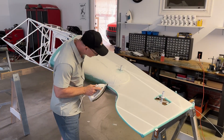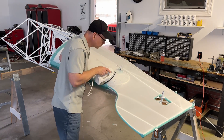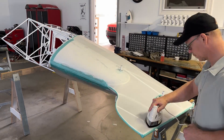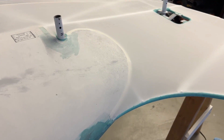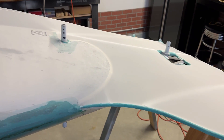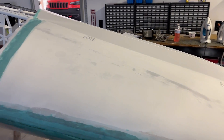Once I'm done with the heat gun, I go back with the iron to press it all down. This is the 350-degree iron, just making sure everything is set to 350 degrees and shrunk as much as it should be. Now you can see it's shrunk perfectly around this complex curve with no wrinkles, and it all looks fantastic. Now it's time to flip it over and do the left side.